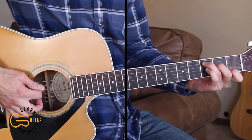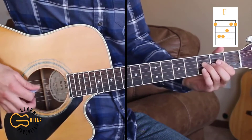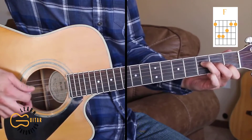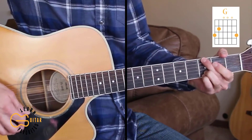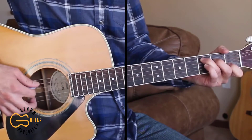The chords we need for this one are C, F — and we're also going to be playing the F with just the fourth, third, second, and first strings, the first string open — G, and A minor. We'll start out learning this picking part for the intro.